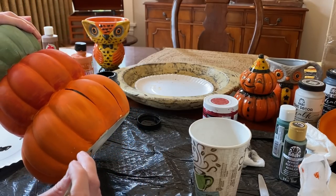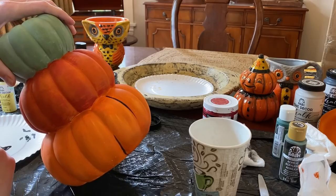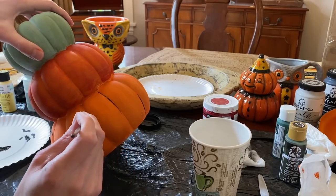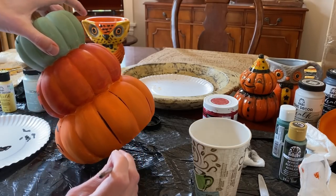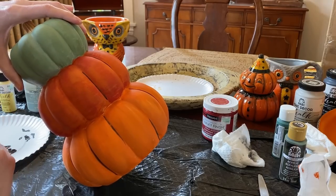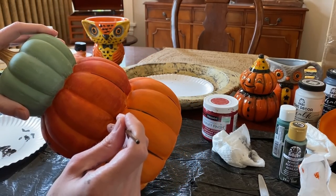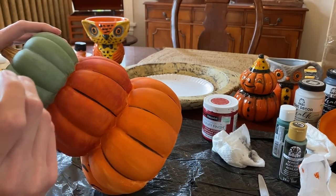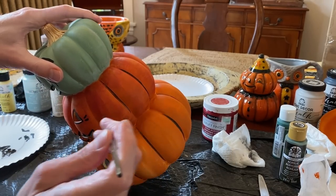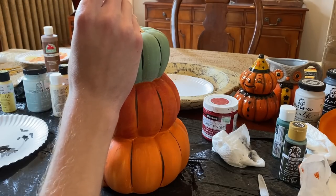To give more contrast and detail to the design, with some watered-down black paint and a fine brush, I'm going to paint lines on the pumpkin crevices. I'm starting some from the top, some from the middle, and some from the bottom to give it an artsy look. I keep the lines from going over any pumpkin face details though, so it doesn't clutter the look.